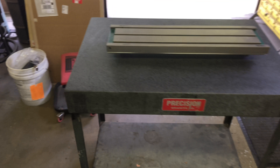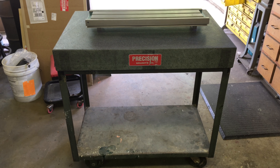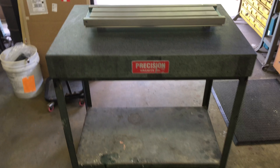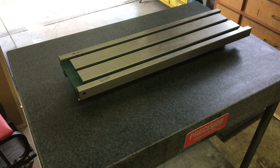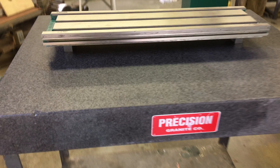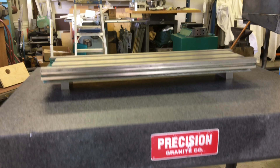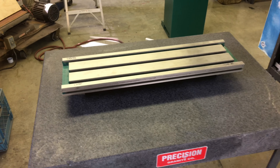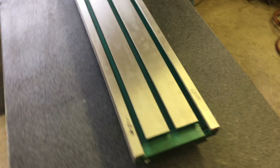Yesterday we went down to Sausalito, California and picked up this sweet 24 by 36 surface plate, so we can start to dress the table. We didn't have a surface plate big enough to put the thing on there and actually see what's going on with it, so this will be a step towards that.